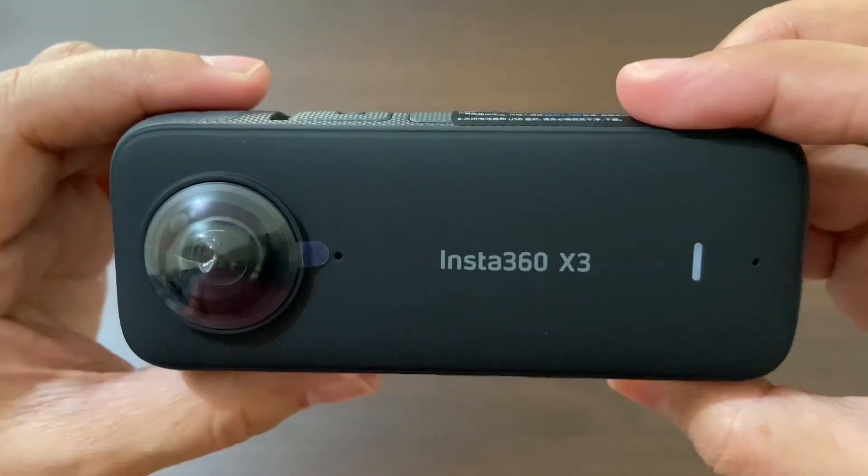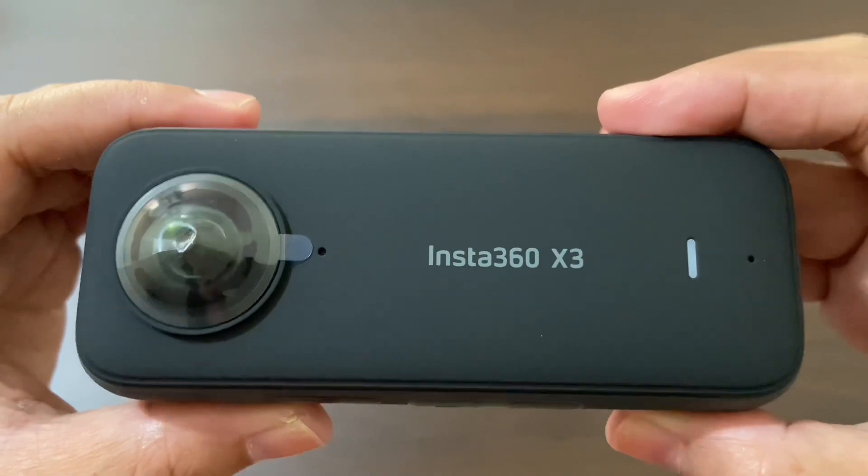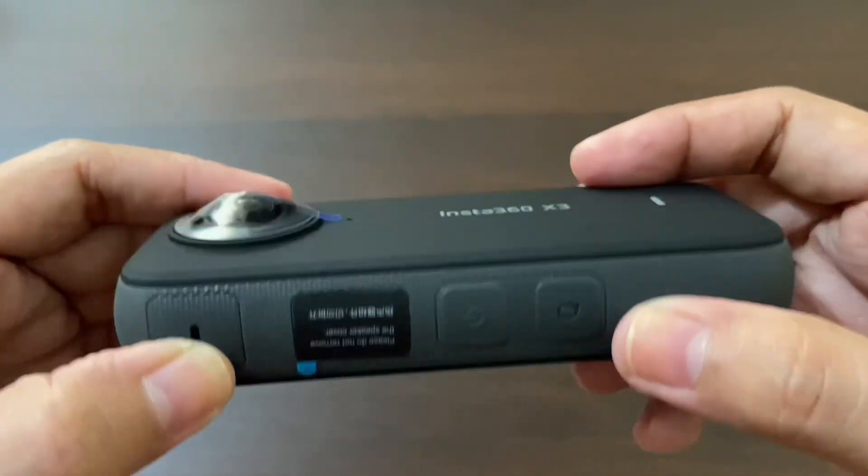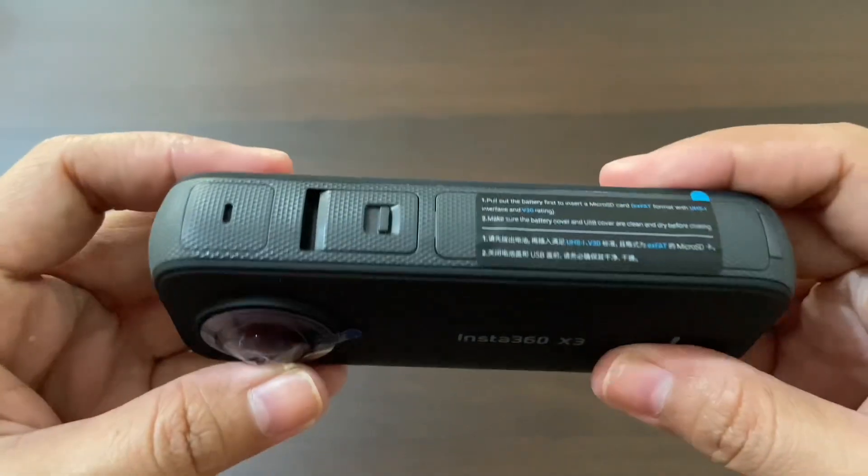The Insta360 X3 has a built-in battery that provides up to 60 minutes of continuous shooting time.